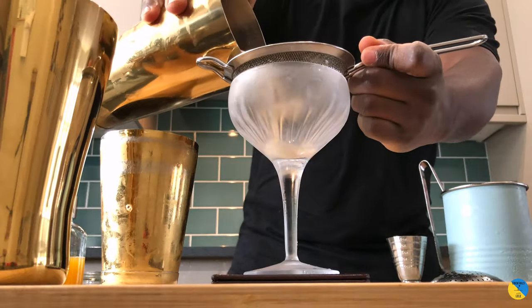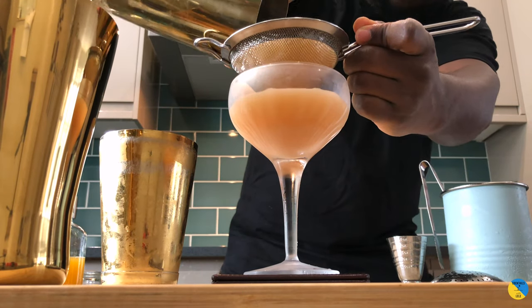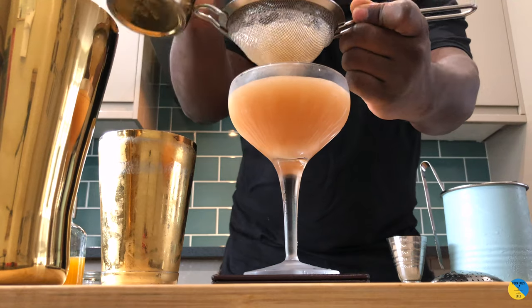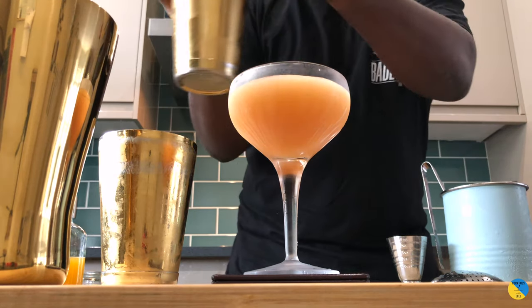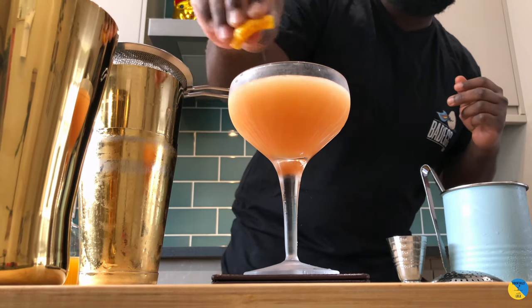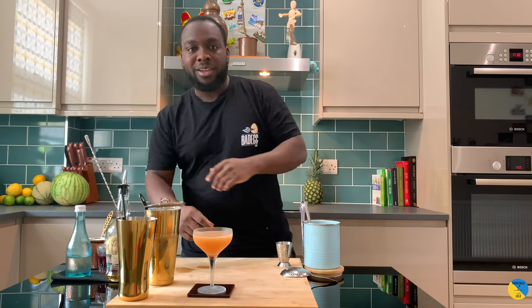Add a double strain to our glass. That's a garnish — an orange coin into the top. There we go guys, enjoy your drink.